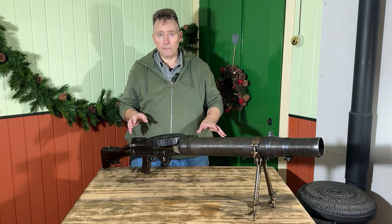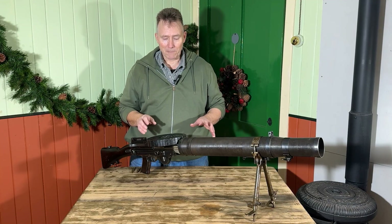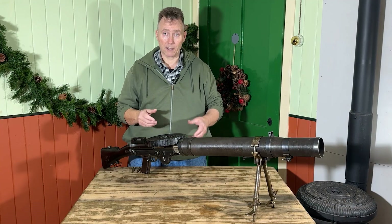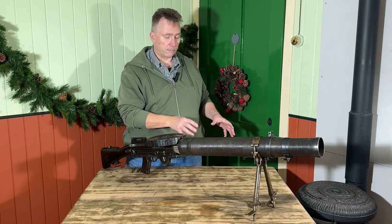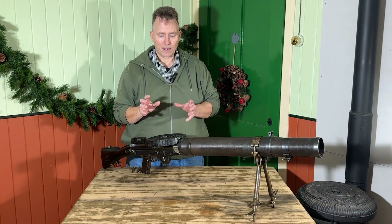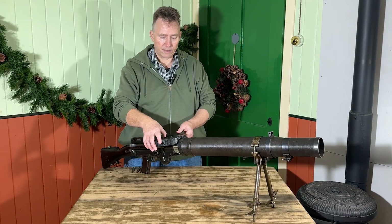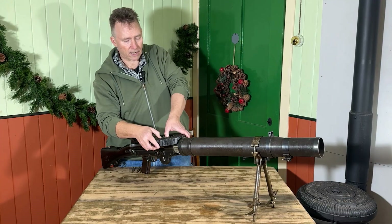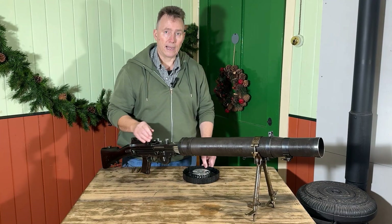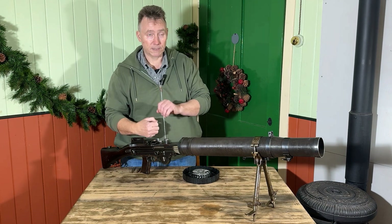There would be a team operating the gun — the numbers varied throughout the war, but basically you always had a gunner and a number two. The number two carried the spare parts bag; the number one carried the gun. The number two was always on the left-hand side because the rounds were spitting out on the right. When the magazine was empty and the gun stopped firing, the gunner would take the magazine off the top of the gun, pass the empty one underneath, and the number two would put the full one on top ready to carry on firing.